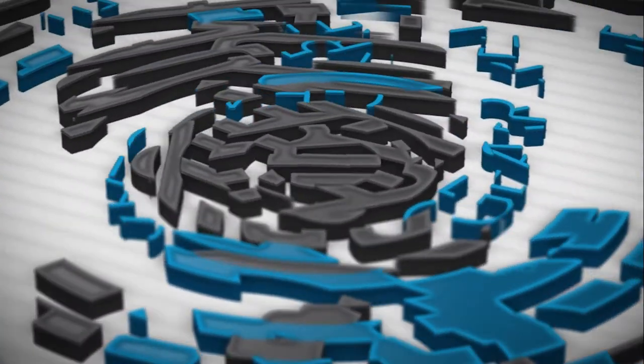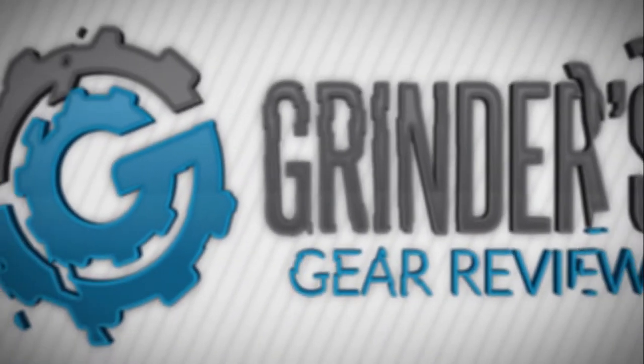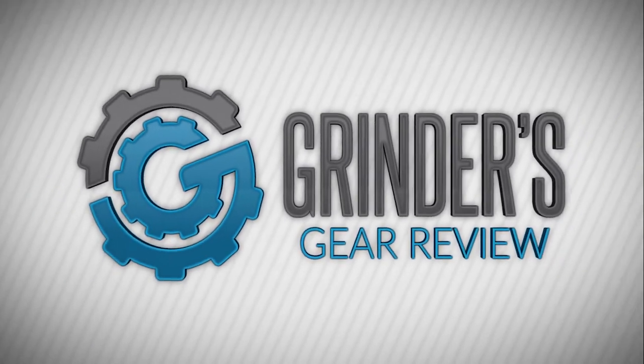This is Grinder's Gear 90-second review of the Noble Limited Edition Camo Trainers. When you go out and try to find new companies that are doing different things in fitness and CrossFit, you never know what to expect.